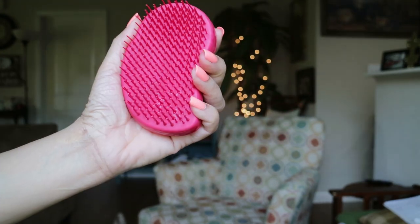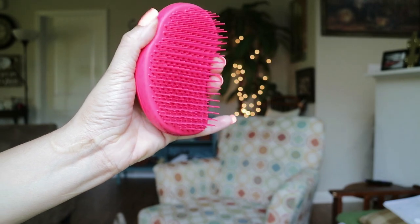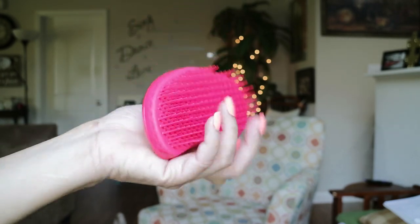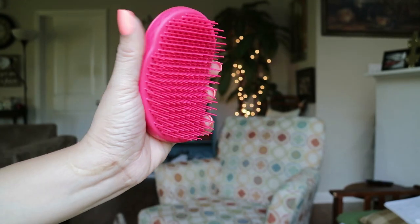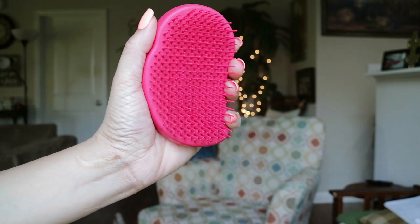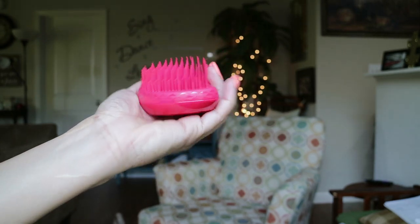Another reason I want to try the Tangle Teezer is because the Denman brush was starting to snag my hair a lot and it was getting more difficult to detangle in a gentle way. With the Tangle Teezer I'm hoping to get results without any pulling, tugging, or snagging.